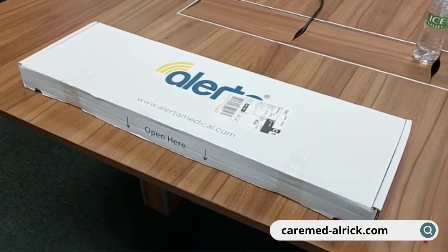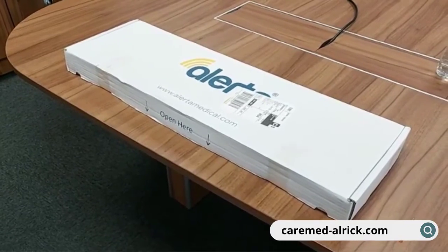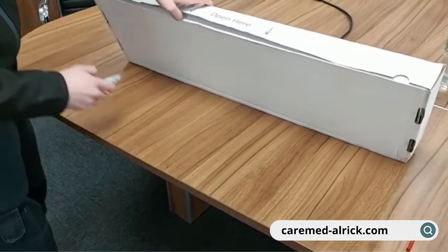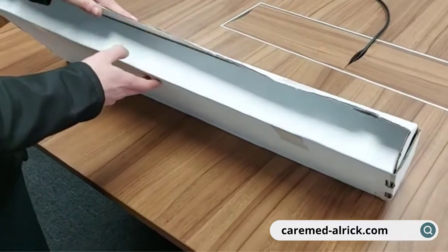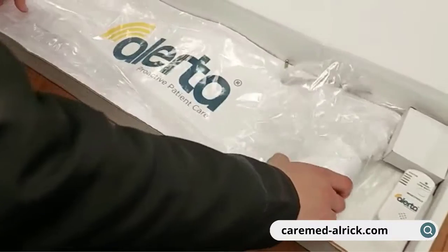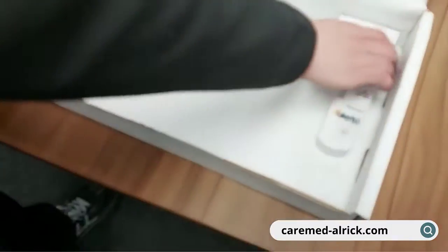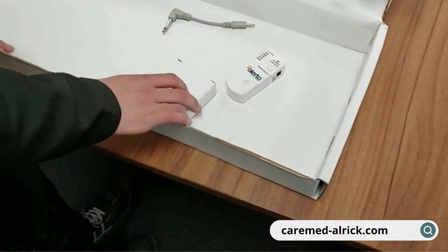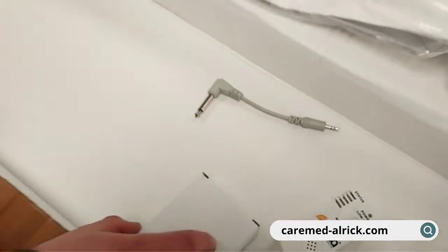We're going to show you how to set up your Alerta mat system when it arrives at the home. We're just going to examine the contents of the box. In there we've got a sensor, a little square mat transmitter in the corner, and then the oblong item here — we refer to that as the wall unit. Whichever nurse call system you're using, they will pop the right plug in for you.